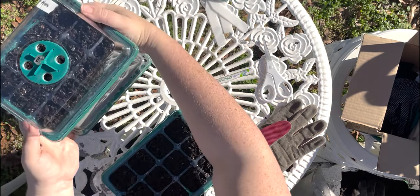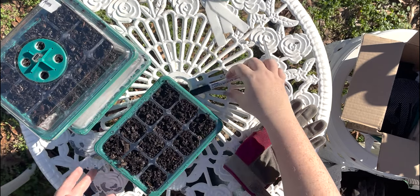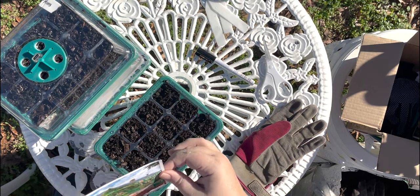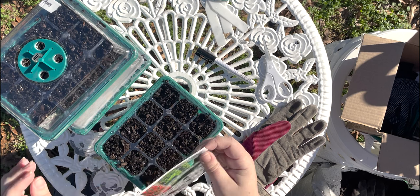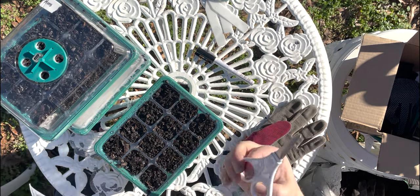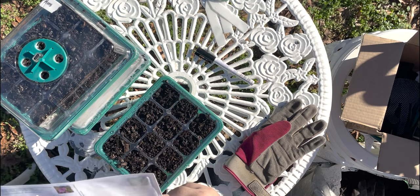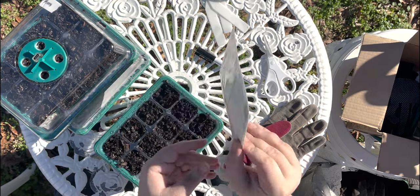I think I might get some big rubber bands to hold everything together. I'm going to be putting them in one layer on my counter, so they might be fine. Can you imagine if I accidentally knocked this over and all my special Giverny seeds went everywhere? All right, last but not least, we have our Cosmos.